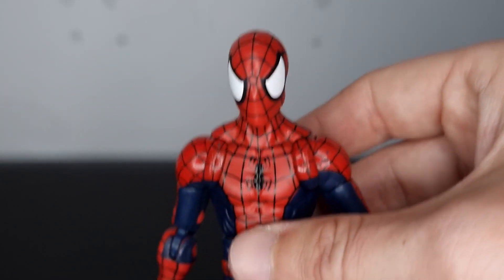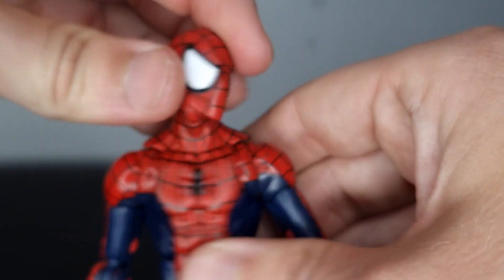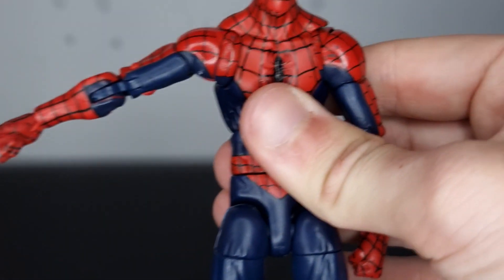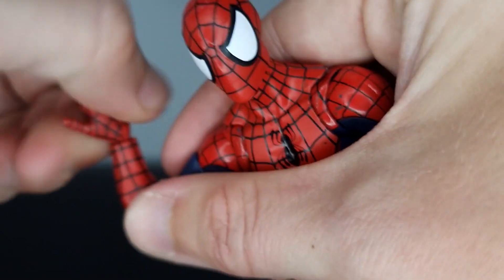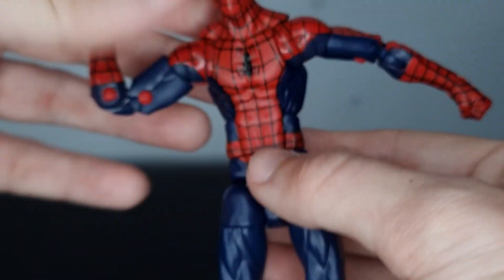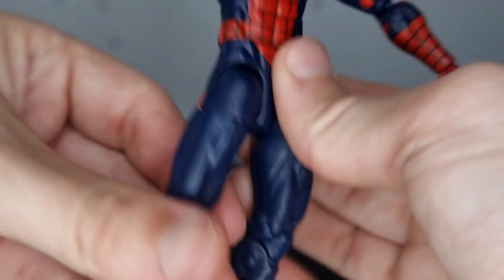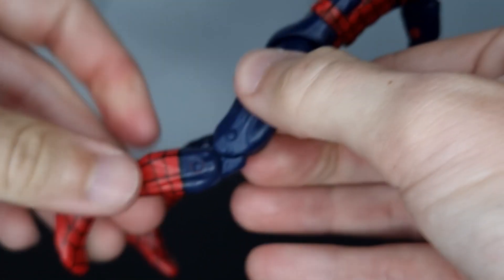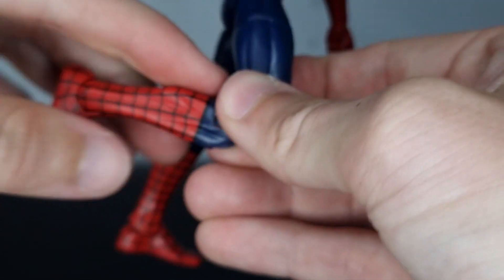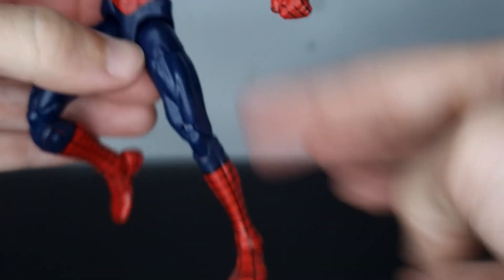Back to the pizza body mold — running over all the articulation: the head can look far up, pivot, left and right. The arm moves up, with a butterfly joint, upper bicep swivel, double-jointed elbow, wrist moving backwards and forwards and rotating. Same articulation in the other arm. You get a good ab crunch, waist rotation, the leg moves far forward and back with an upper thigh cut — a bit stiff. Double-jointed knees, calf pivot, foot moving backwards, forwards, and pivoting as well.